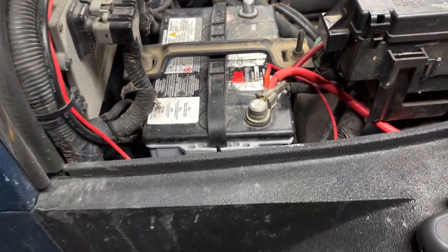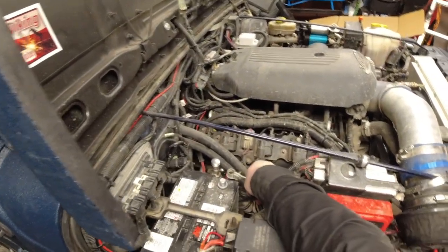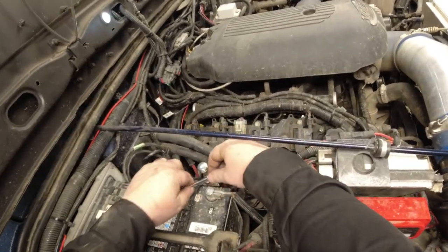Now I'm gonna hook up the ground and see if I let the smoke out of the wires. We've got to be careful — if something's wrong with the wiring it's gonna spark really bad. Nope, we're good. We are good.